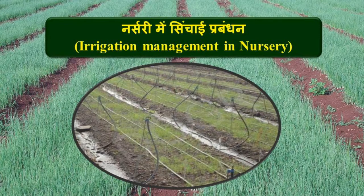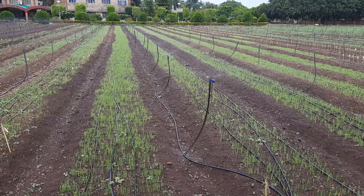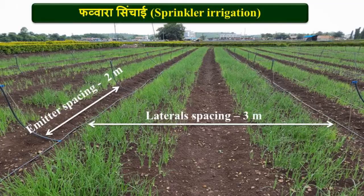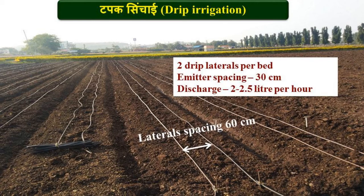For irrigation management in onion nursery, use sprinkler or drip irrigation for water saving and higher water use efficiency. Lay sprinkler laterals at 3 m intervals with about 2 to 2.5 m distance between emitters. For drip irrigation, lay 2 laterals per bed at 60 cm distance with integrated inline emitters placed at 30 to 40 cm spacing.